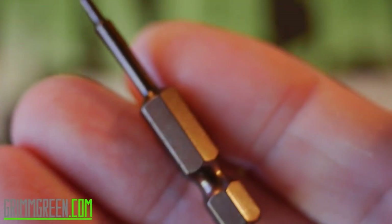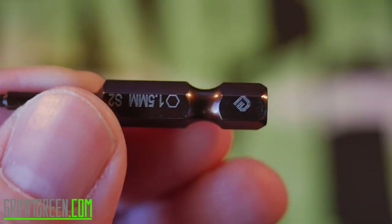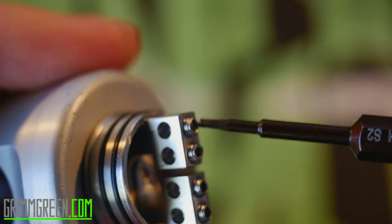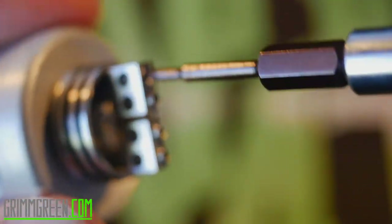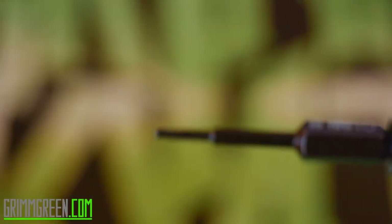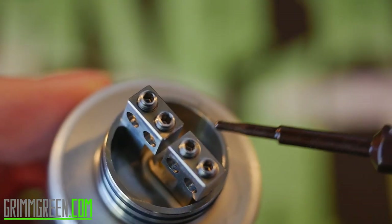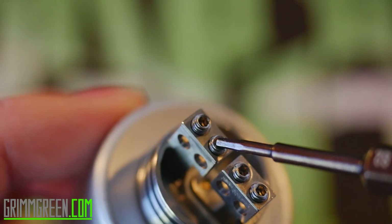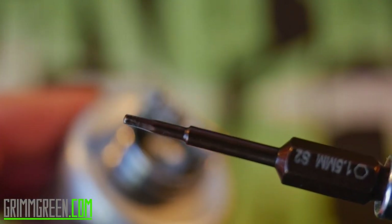He did use grub screws on top, but thankfully he included a tool for screwing and unscrewing them — and best of all it fits right in my screwdriver. I can take the Twisted Messes Squared, slot the tool in, screw the leads down nice and tight, and unscrew them easily with no sticking or stripping. Sometimes with grub screws my allen key would just skip on the inside and strip it out — with this included tool I've had no issues.